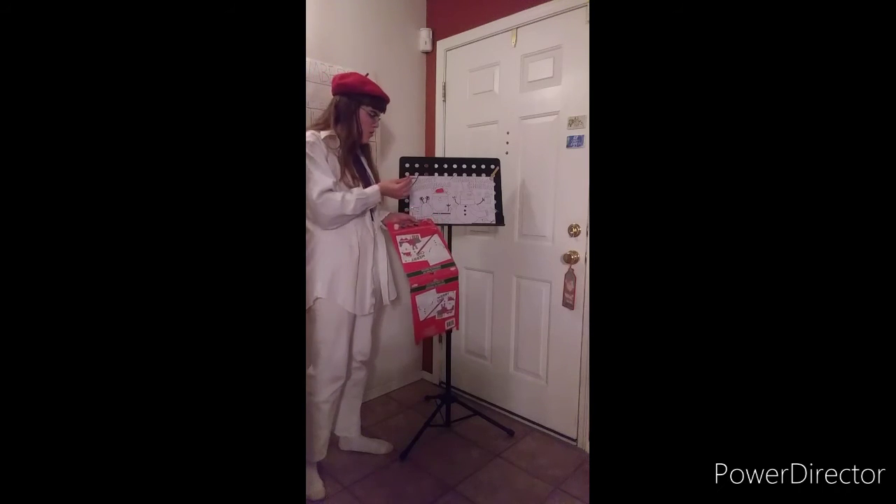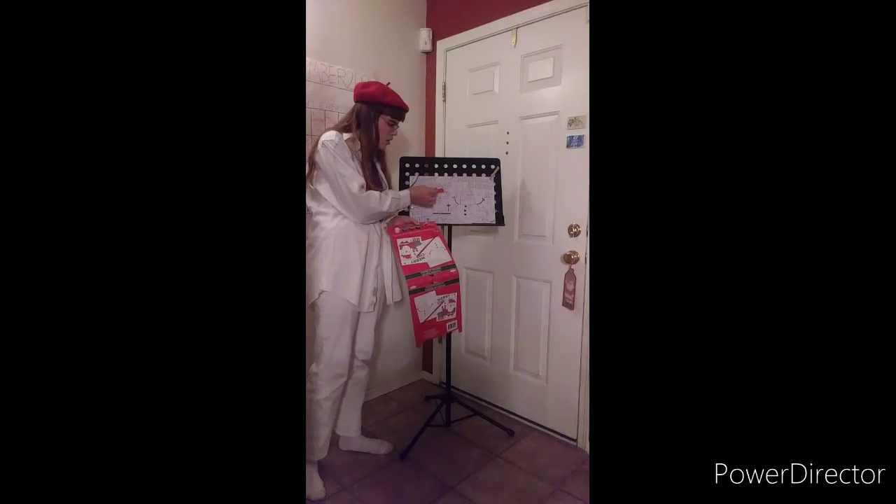Looks like I'm out of water and paint again. Looks like this painting video isn't going as planned.